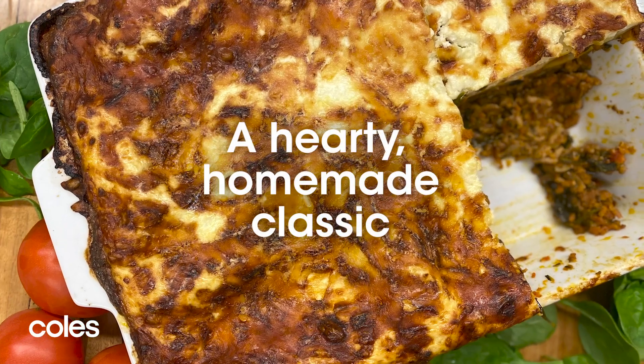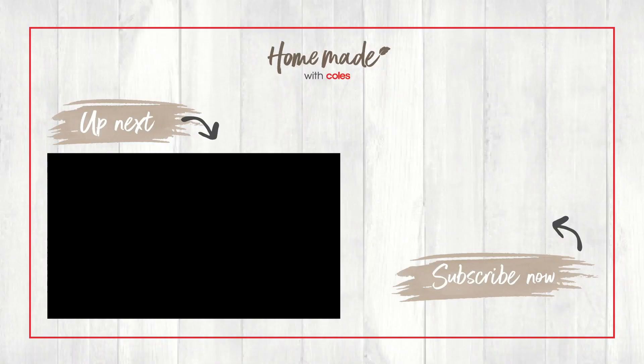So there you have it — that is my lasagna recipe with all those extra hidden little veggies in there. Thank you for watching guys, see you very soon.